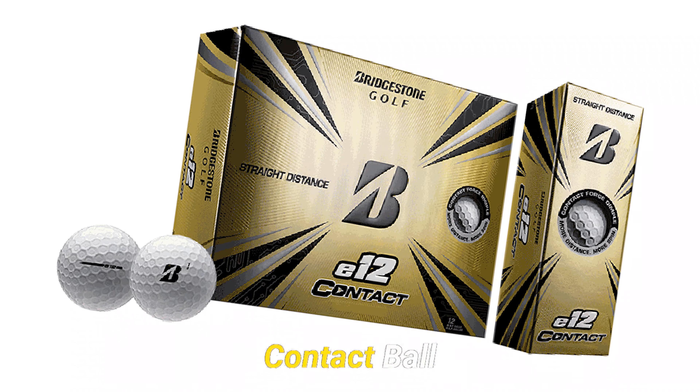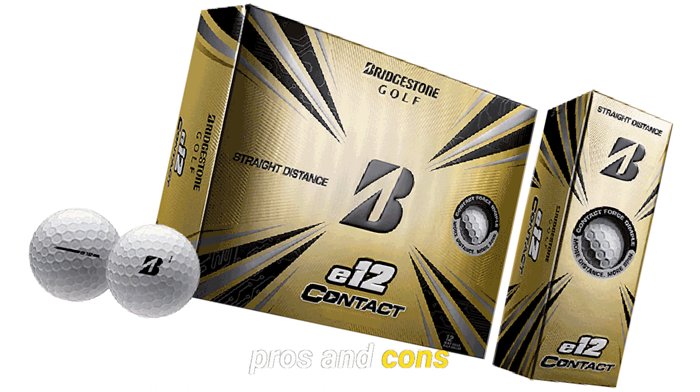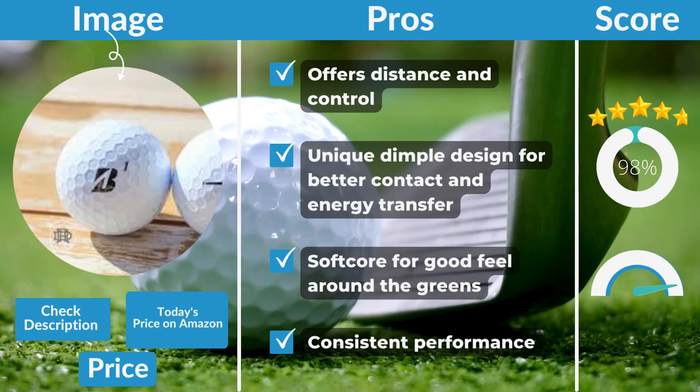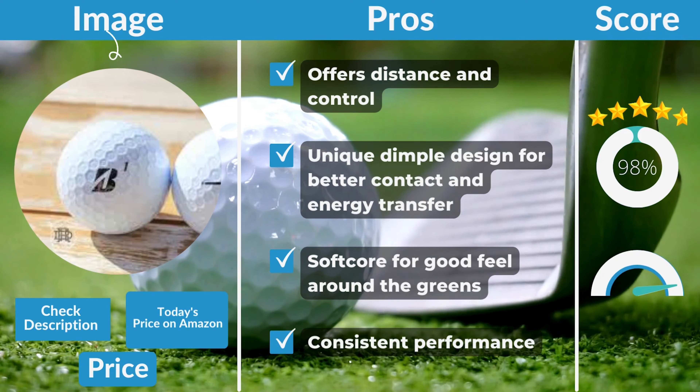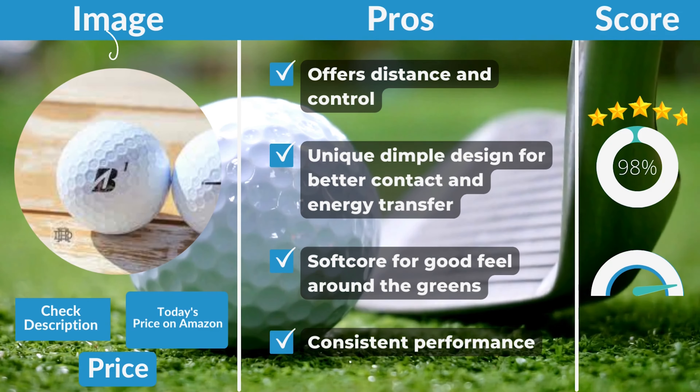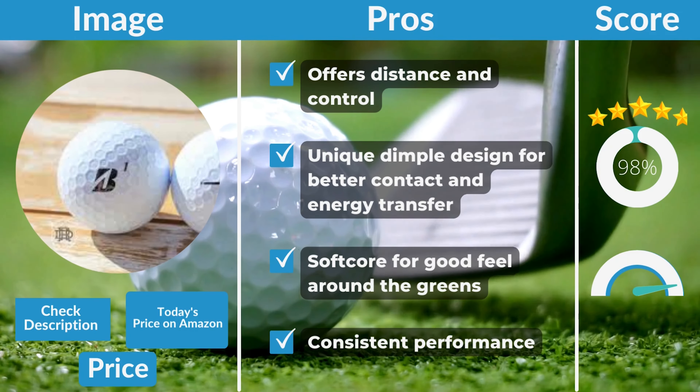The Bridgestone E12 Contact Ball's key pros include: excellent distance and control, a unique dimple design for better contact and energy transfer, a soft core for good feel around the greens, and consistent performance throughout play.